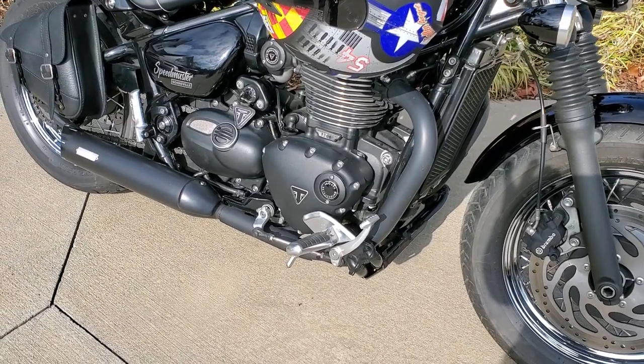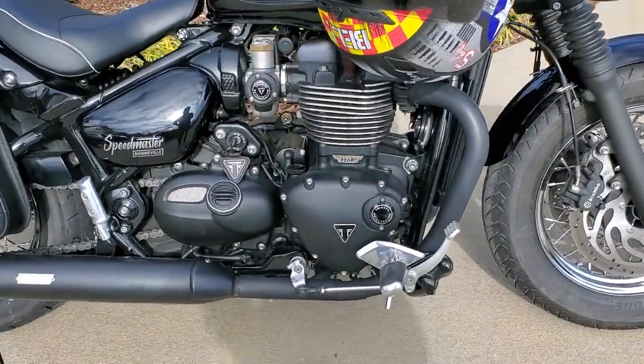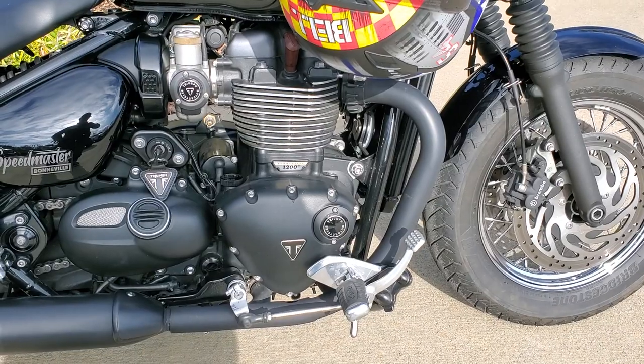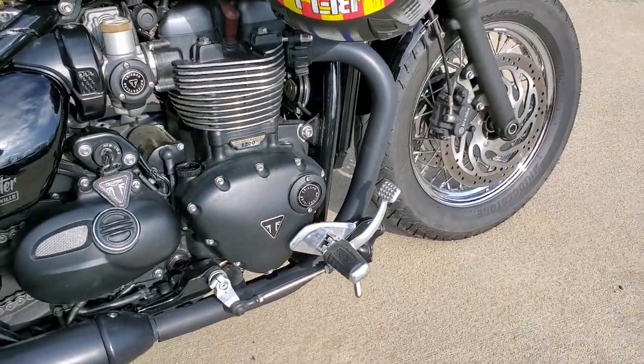I had floorboards on it, but I changed them. I had a problem transporting — the bike tipped over a little bit. Not much damage to the bike, just to the floorboards. So I put the stock pegs back on. They're forward pegs, and yeah, they're okay.